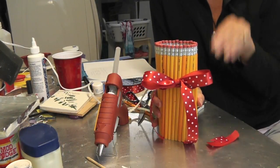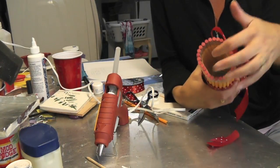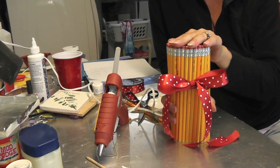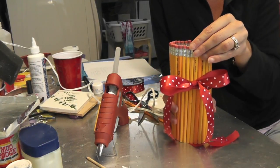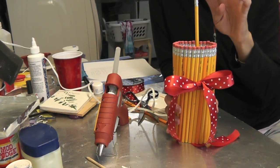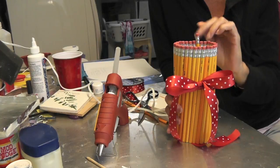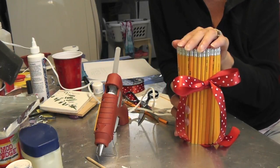It's a cute accessory for a teacher's desk, and if you use something plastic like this it's water safe, so you can even put flowers in there. It's functional too because you can always take a pencil right out of there, and even the ones that you glue in — since you're only putting a small dab on there — they should be able to pop off pretty easily.